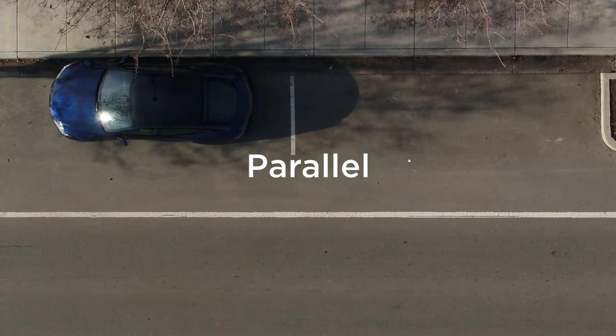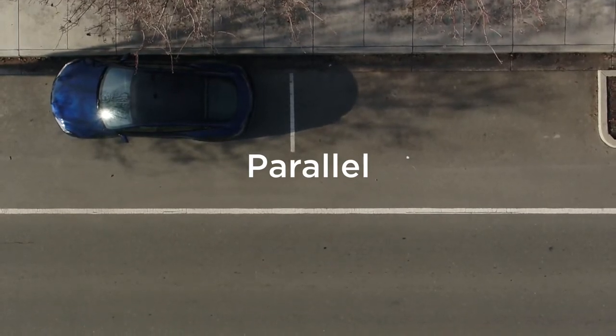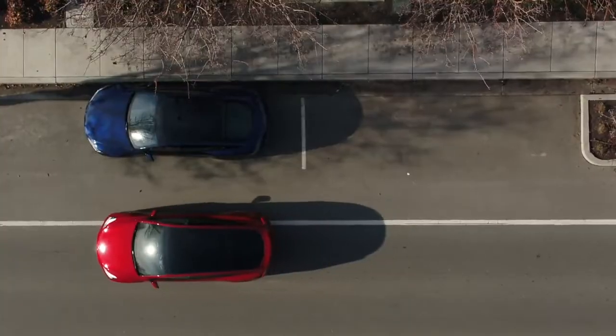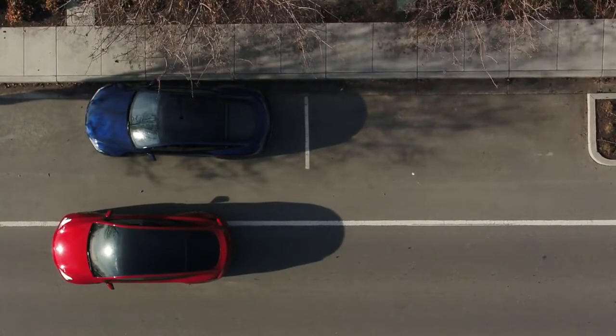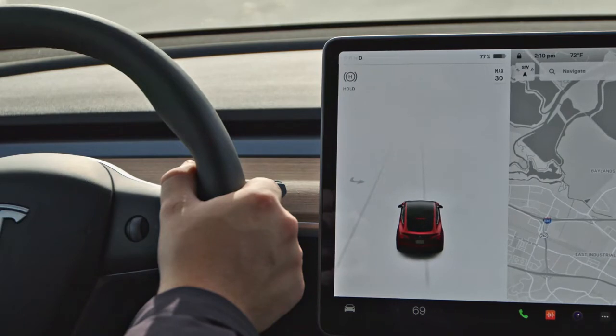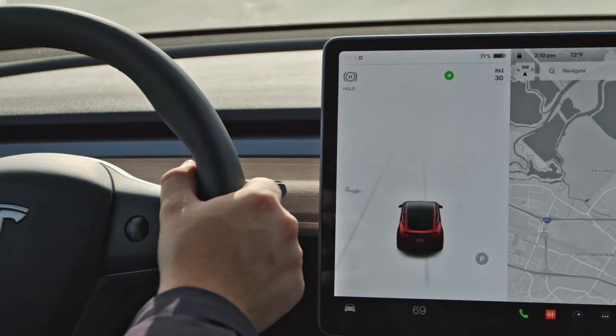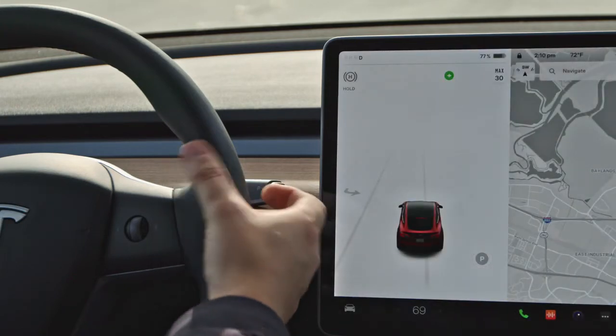For parallel AutoPark to be available, there must be another car parked in front of the space you'd like. Slowly drive past the space and pull up next to the car in front. If your Tesla detects the space, the AutoPark icon will appear near it in your driving visualization. Turn on your signal, come to a complete stop, and then shift to reverse.